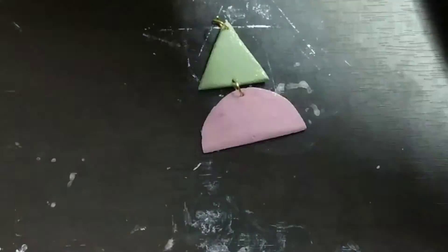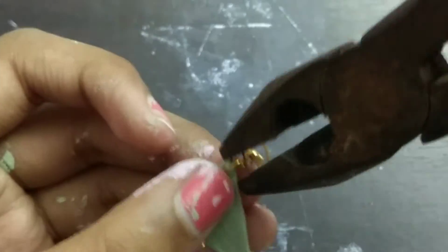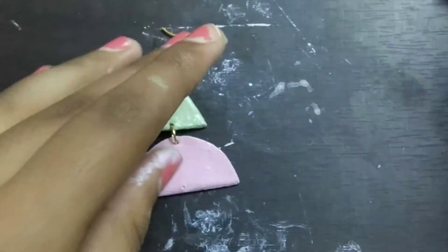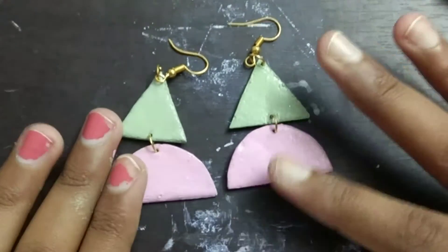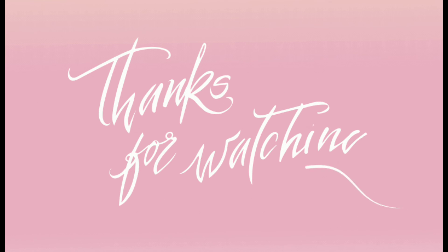Then I'm going to attach the earring hook and clip it on. There we go — your earring is done! Make one more for the pair. Please like, share, and subscribe — thank you so much for watching!